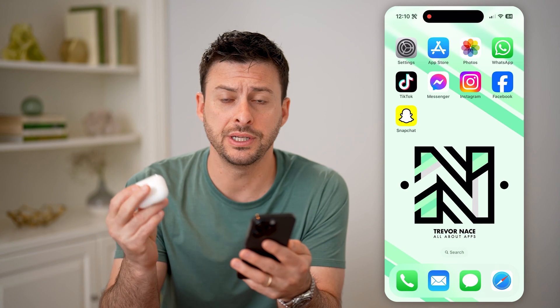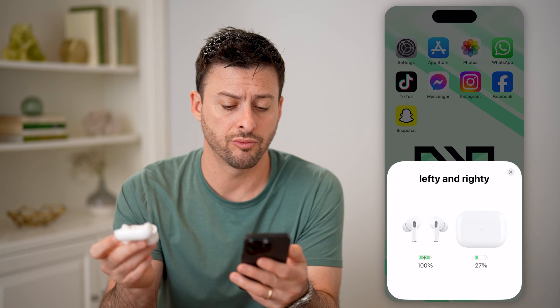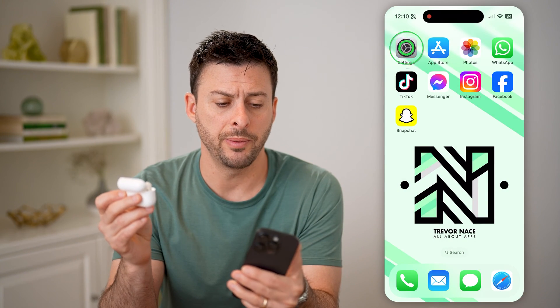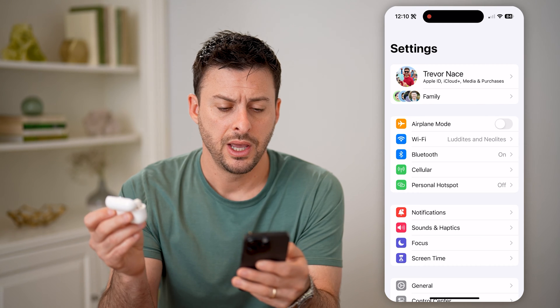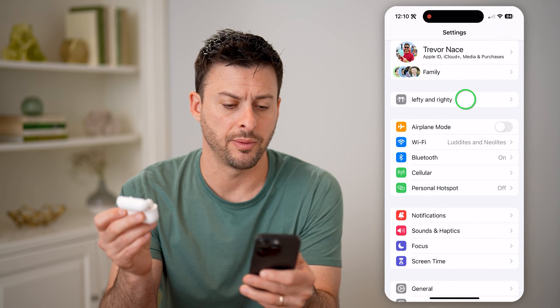The first and easiest thing we're going to do is open up the AirPods case so that your phone recognizes your AirPods. After we do that, we'll hop into our settings here, and you should see your AirPods at the very top.